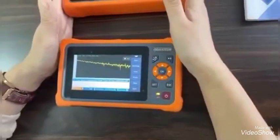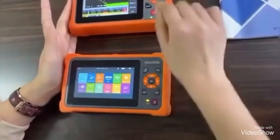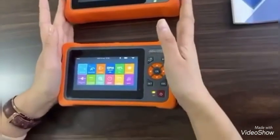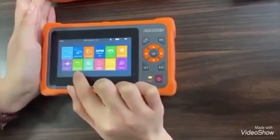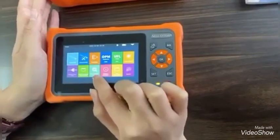For the third point, our OTDR has the RG45 sequence, RG45 length, and RG45 digital tracker functions.